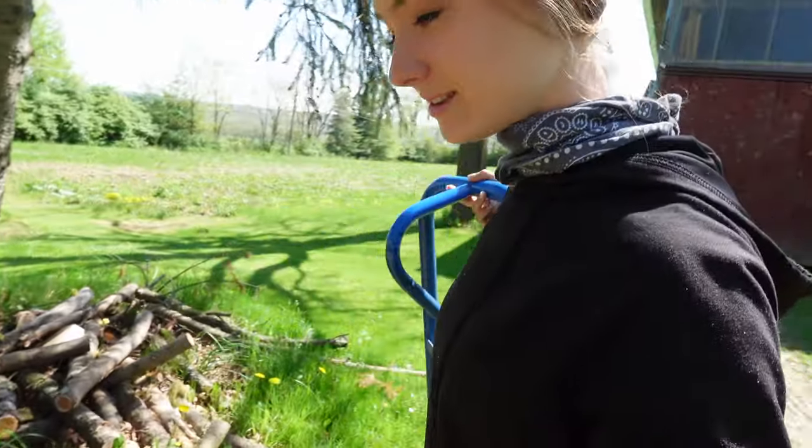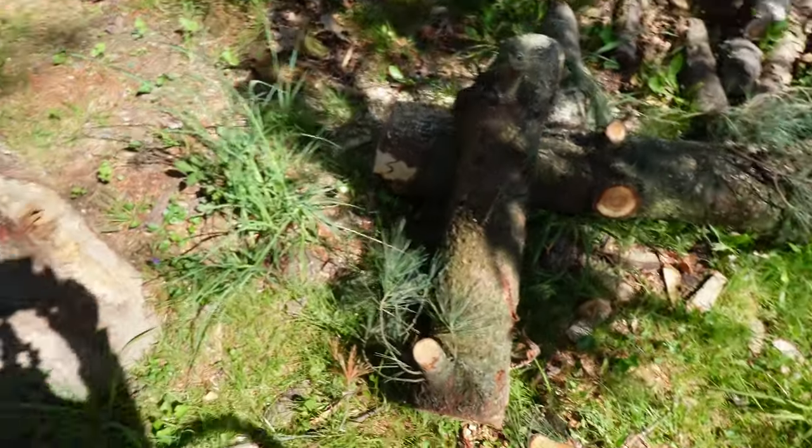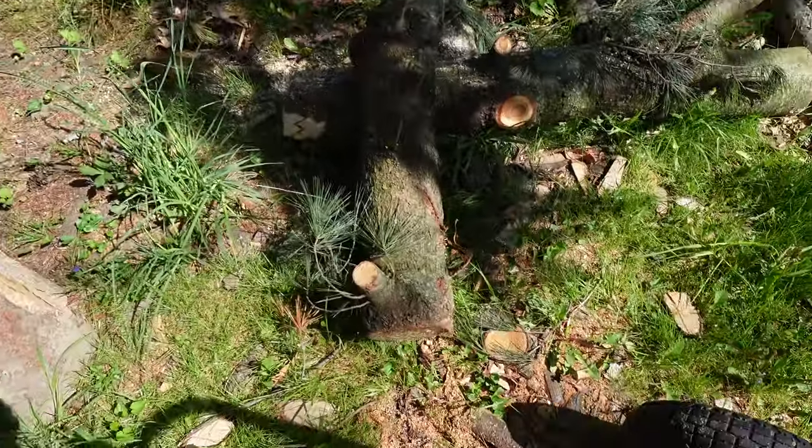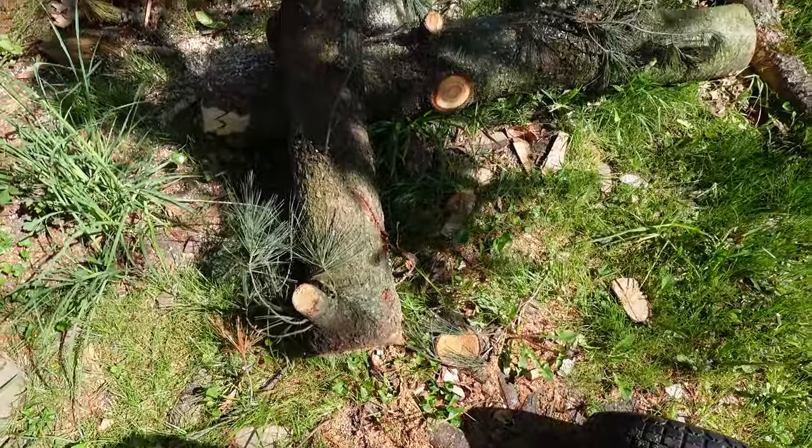So I've just been running my little saw, the MS-193. I've been using it, but I'm coming back to my little tiny log pile that I have here. I have more logs over here laying around, but I'm working with small logs today.